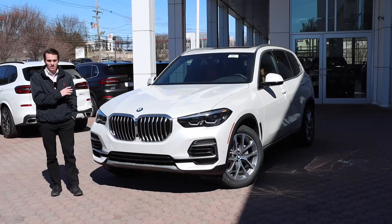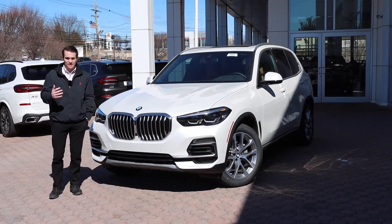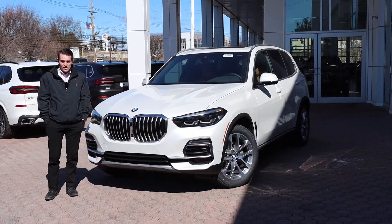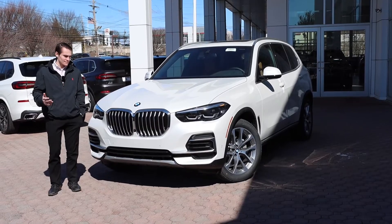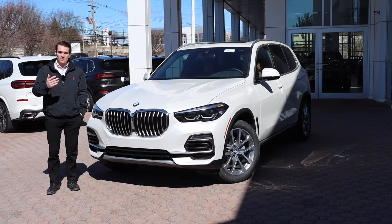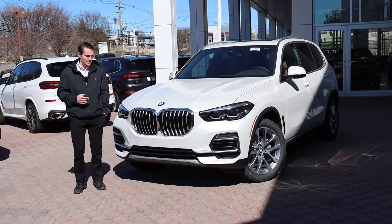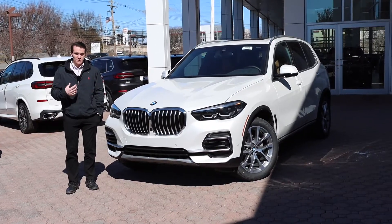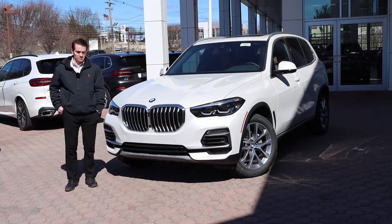These new BMWs are super customizable and configurable. That means there's a ton of settings and adjustments that you, the owner and driver, can make. Very often when we're doing new vehicle orientations and deliveries with clients, I get asked the question — what do you think? How would you set this up? In this video, I'm going to answer that question and let you guys know what I, as a BMW product specialist, think might be the best way to configure your BMW.